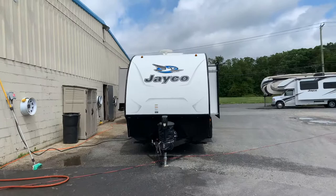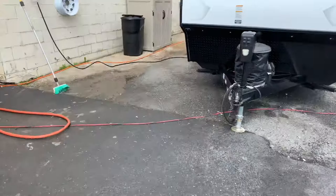Hello, this is Ian from Waitrose RV and we'll be demoing the 2017 Jayco Hummingbird 17RB. We'll start up front here.